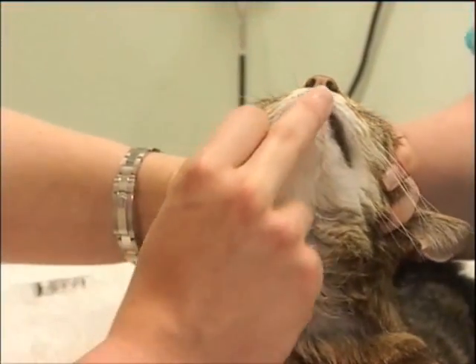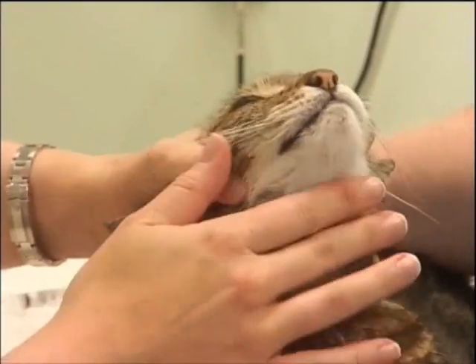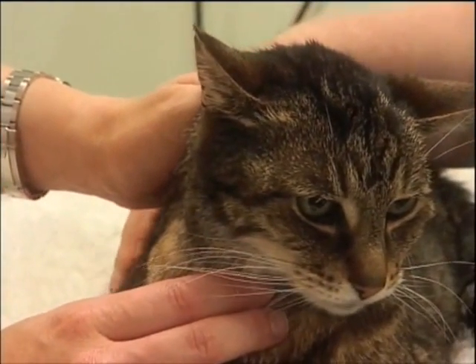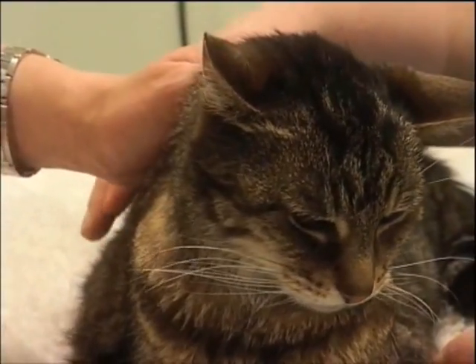Use your finger to open the mouth and then drop or push the pill to the back of the mouth, before letting it go and allowing your cat's head to take a normal position where he can swallow.